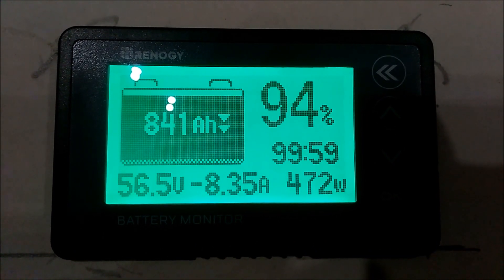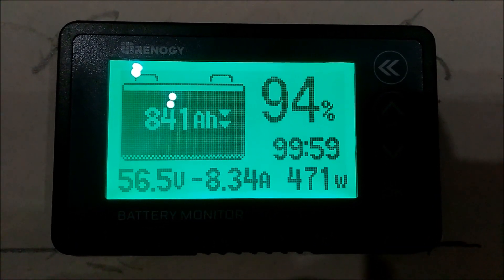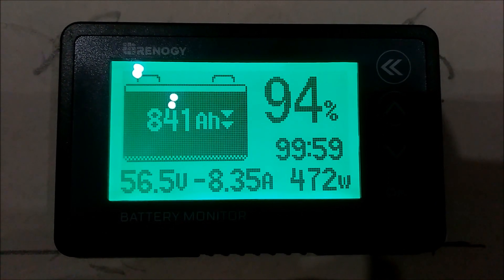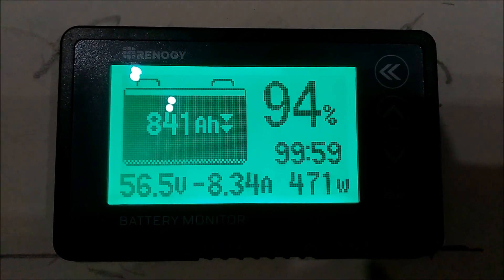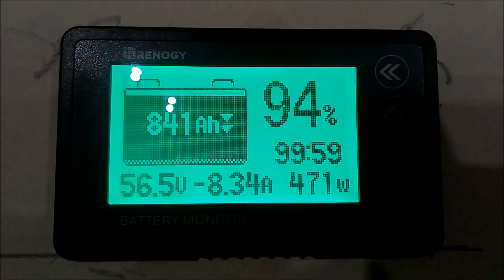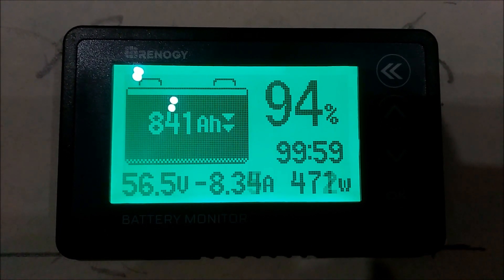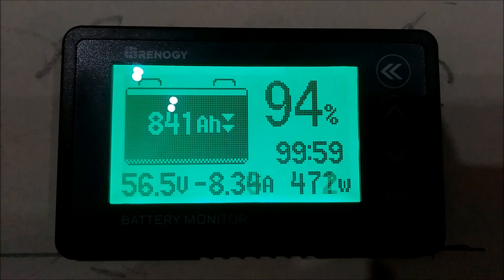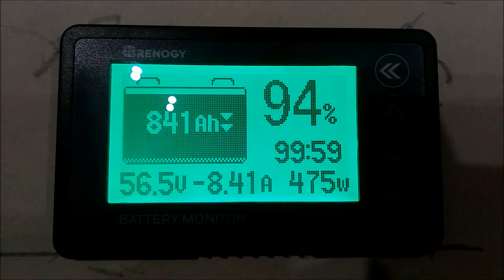We charged it up today using the solar panels. The solar panels were putting in about 2800 watts — 2.8 kilowatts — and it was almost 60 amps going into it. It took maybe about 4 hours to charge it up. It was down about halfway, about 50%, and I only charged it up to 57.2 volts.